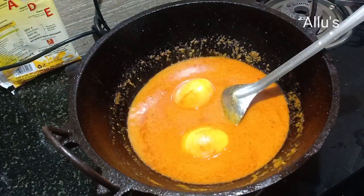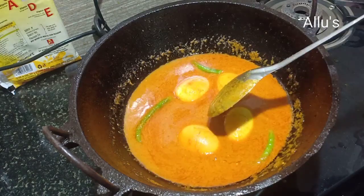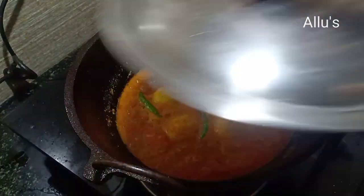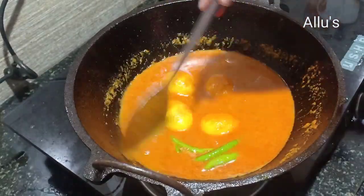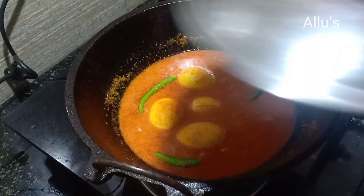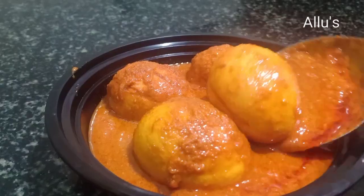Add the fried egg and two to three green chilies, cover and cook until the gravy thickens. Finally, add a pinch of red color to get a restaurant-style gravy — this is optional. A very tasty egg masala is ready!